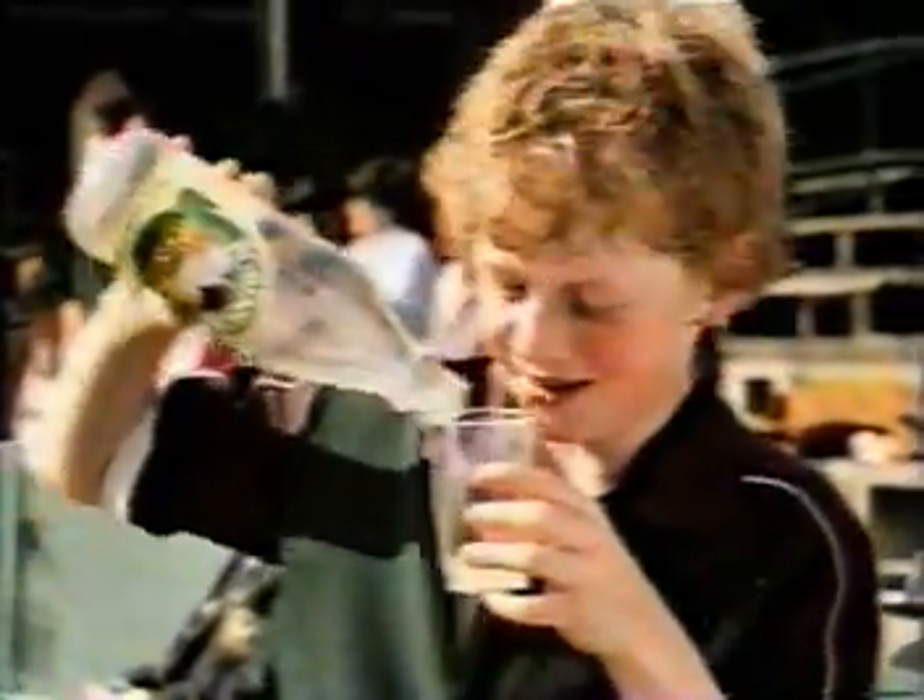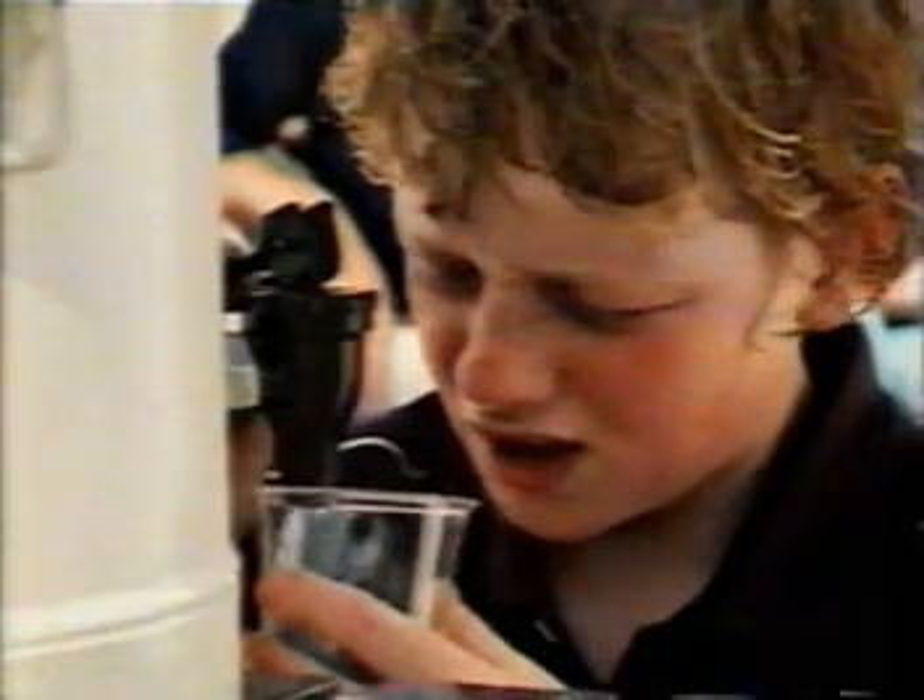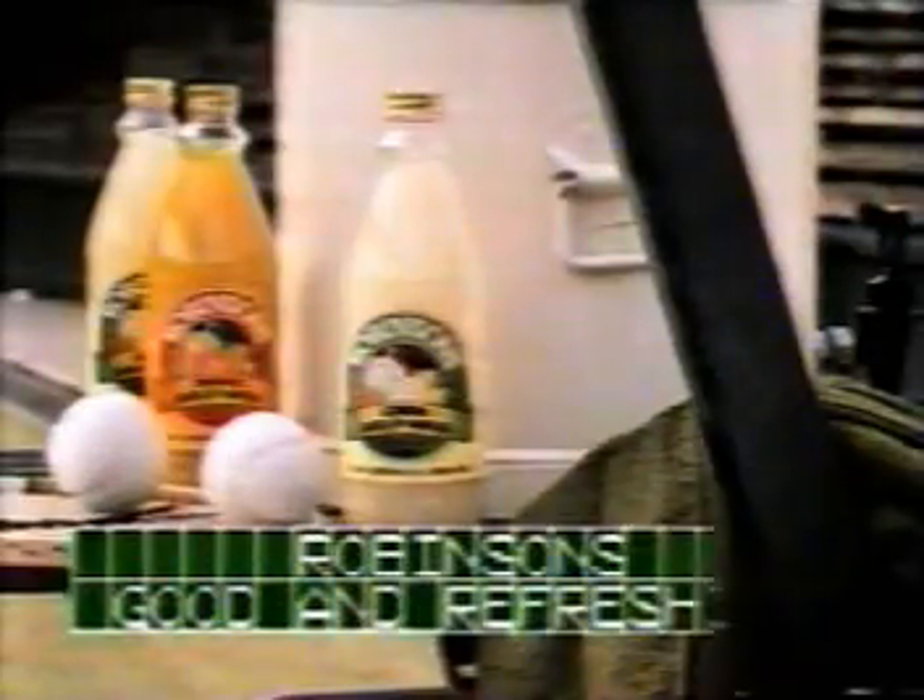Anything other than Robinson's just isn't tennis. Robinson's new lemon-barley water, good and refreshing.